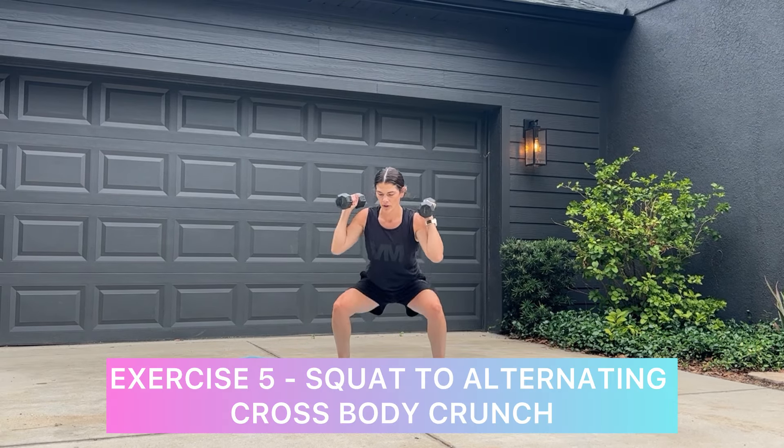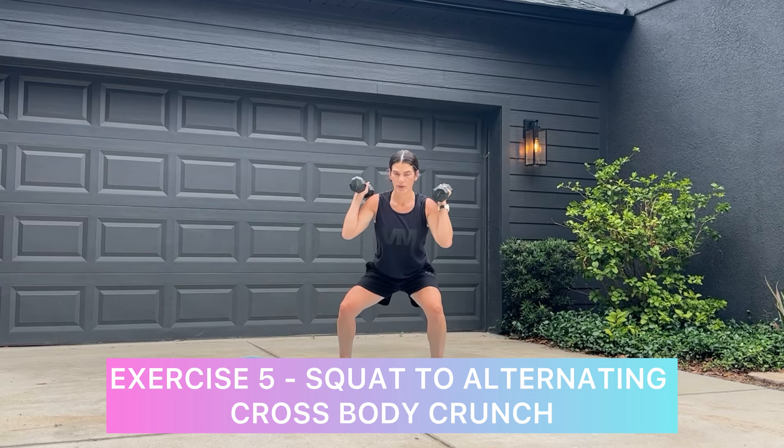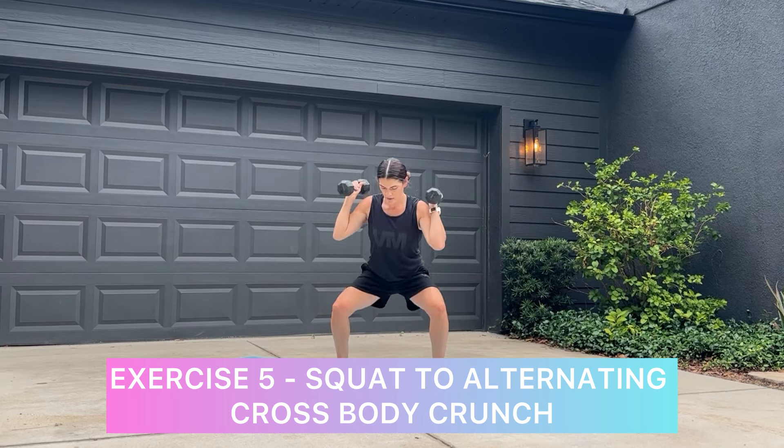Exercise five is pretty simple — it is a squat to alternating crossbody crunch. Choose a heavier weight here to burn out your legs.